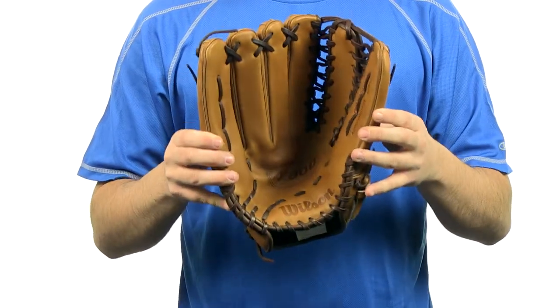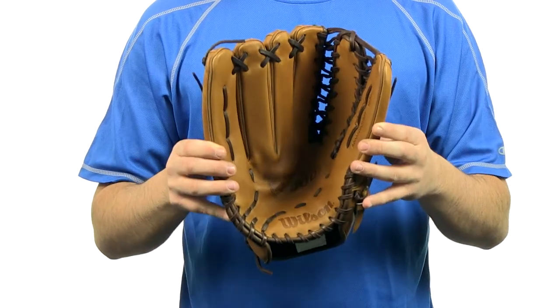This model right here is going to be perfect for those outfield players. It's going to come with free shipping and a 100 day money back guarantee. And you can get yours today at JustBallGloves.com. We'll see you on the field.